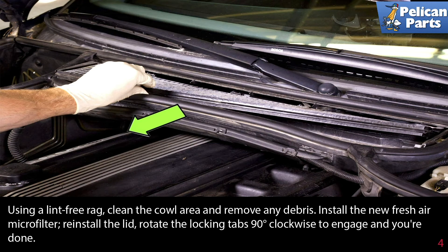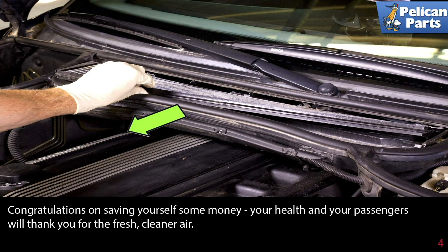Install the new fresh air microfilter and reinstall the lid, rotating the locking tabs 90 degrees clockwise to engage. Congratulations on saving yourself some money — your health and your passengers will thank you for the fresh, clean air.